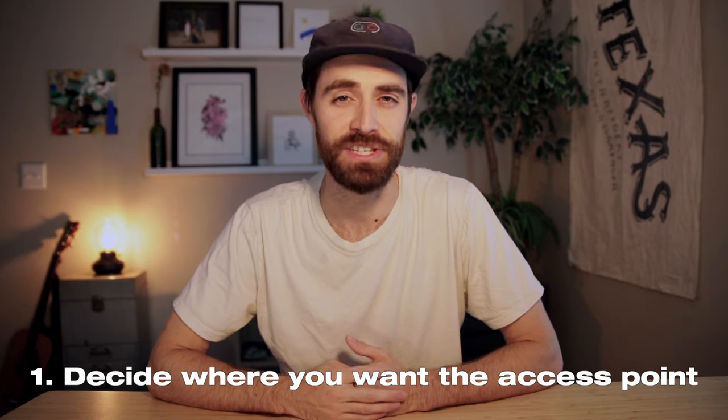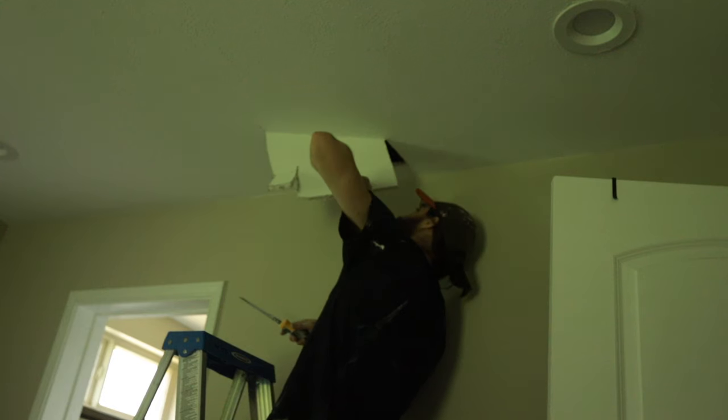The first step is to decide where you want this access point. In my house I didn't have access to half of the house, so I had to create one in my closet. I also cut a hole in my master bedroom, but I ended up sealing that back off and covering it with plaster. For my other room I put the access point in the closet because access points are kind of ugly and I just didn't want to have to deal with it or make it pretty. The closet worked out and had enough space, so you need to decide where you want to put yours.